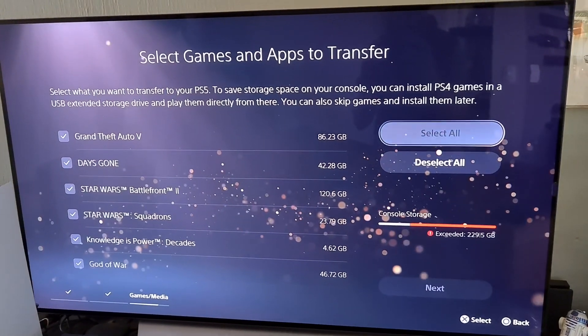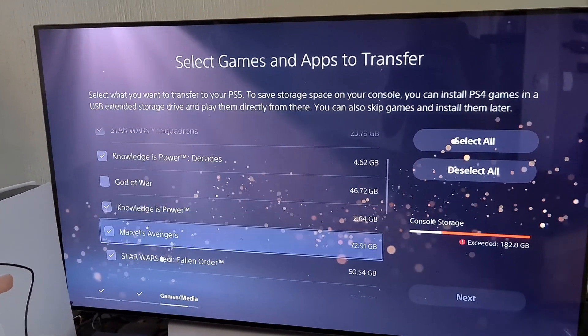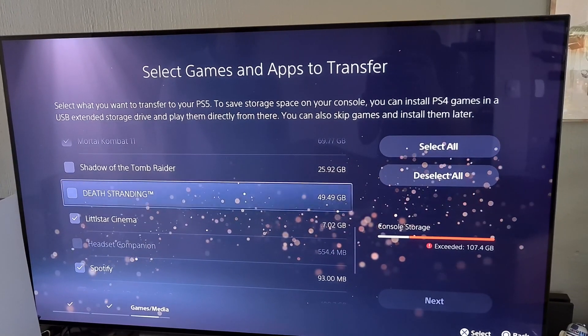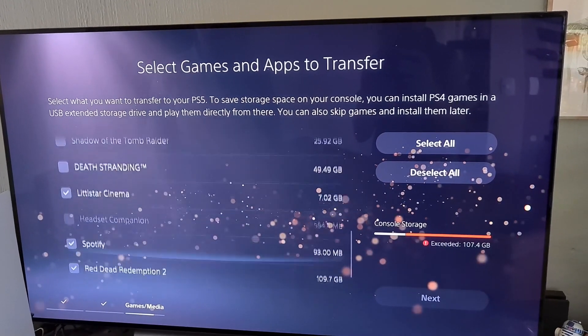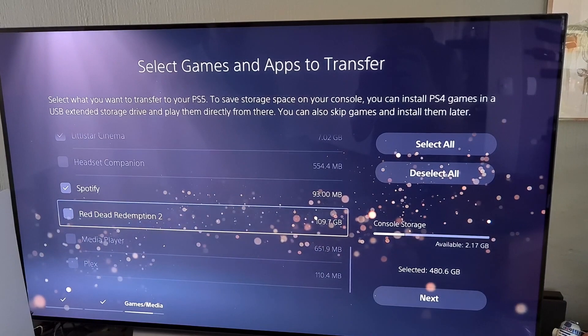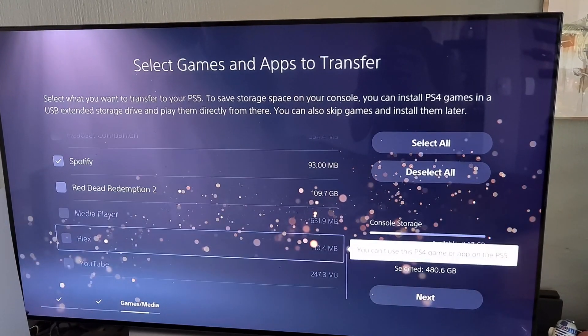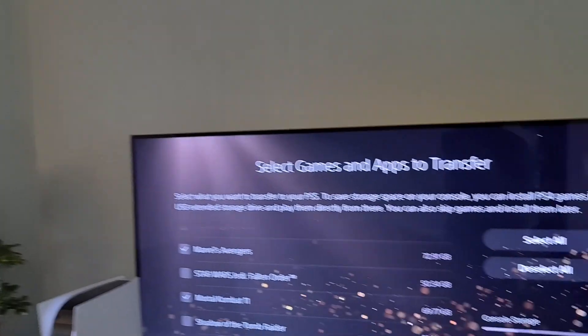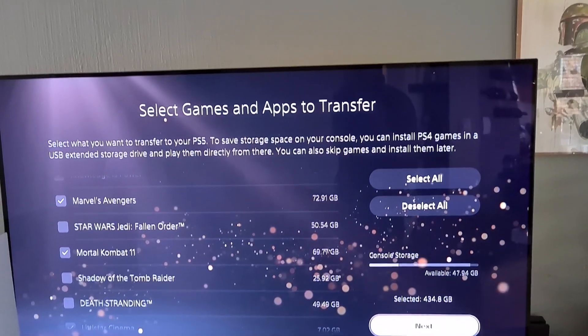Damn, I can't — I'm still 107.4 gigs exceeded. This is horrible. Red Dead Redemption is going to have 2 gigs there. Wow, that's crazy. I have 47 gigs available. That's great — I'm going to have to invest in an external hard drive. Thanks, PlayStation.